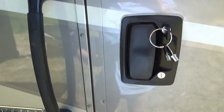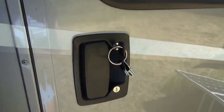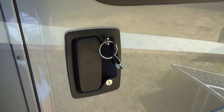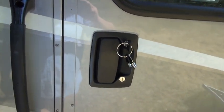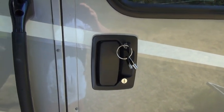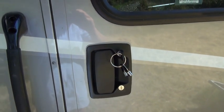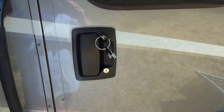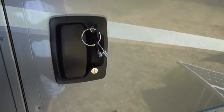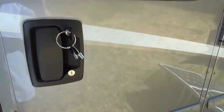The general idea is that keys and locks keep honest people honest. If somebody wants to break into your motorhome, they can do it — especially if they're a professional thief as opposed to just some kids. I've also heard that a cordless electric drill can open any lock in about 30 seconds.